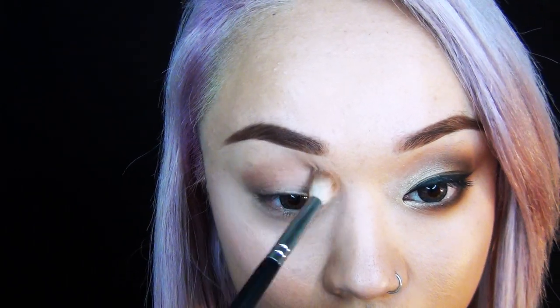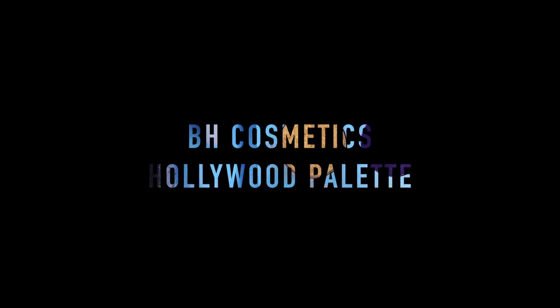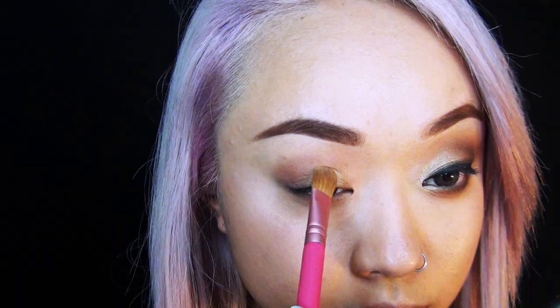I'm contouring my eyelid just to give it a little bit of definition to start off with. Once I've contoured my eyelid, I'm going ahead with this gold color and applying it onto the area I haven't contoured, taking it down to my tear duct as well.